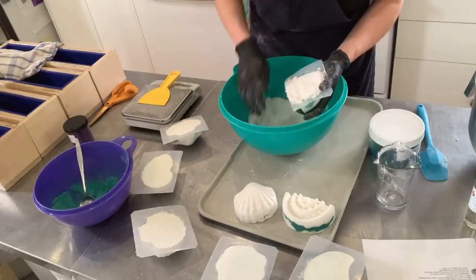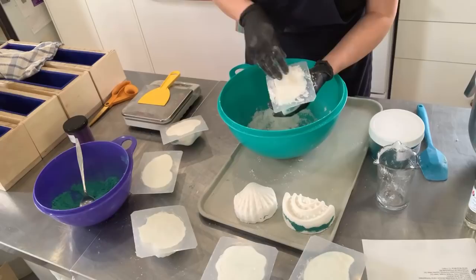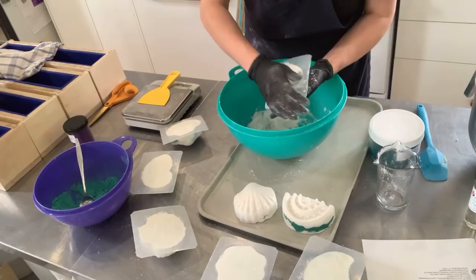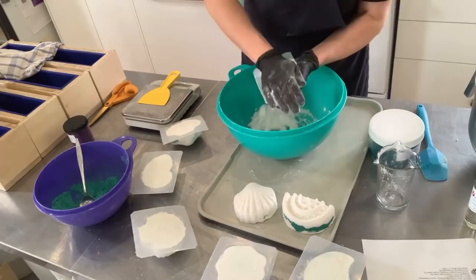We just had a customer walk in, and she was picking up a Mother's Day present that someone bought for her and left for her to pick up. So I wished her a Happy Mother's Day.